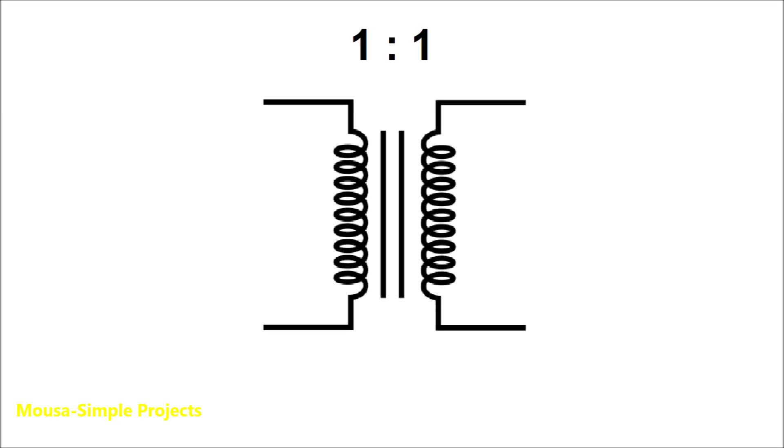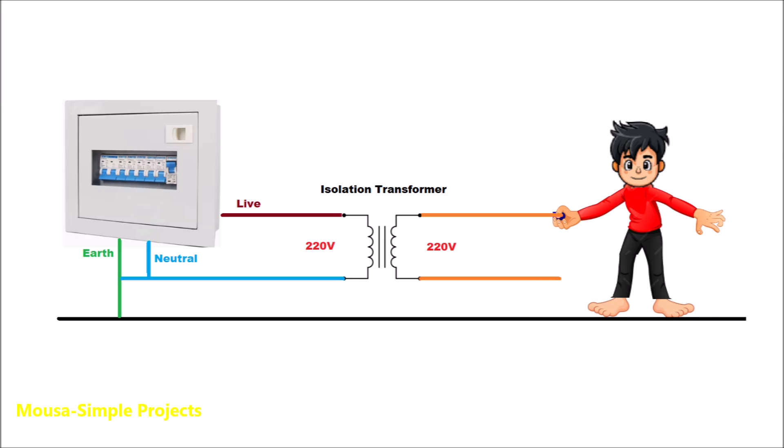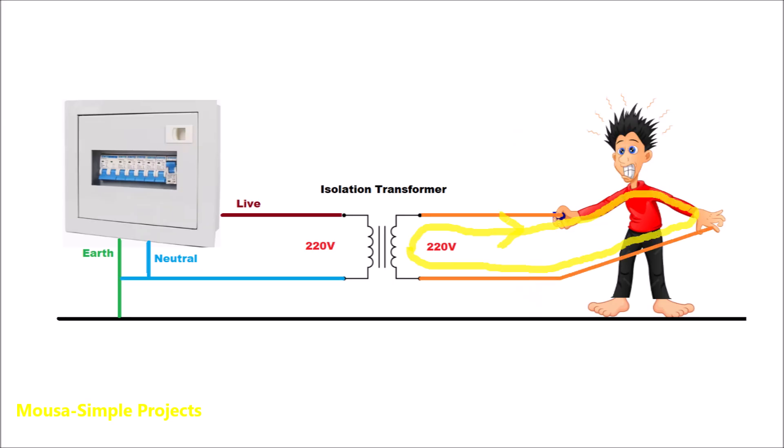Isolation transformers have a winding ratio of 1 to 1, which means the output voltage is the same as the input voltage. They isolate the ground, so if you touch any of these two wires, you won't get shocked — even with bare feet — because the current has no way to go unless you touch both wires at the same time.